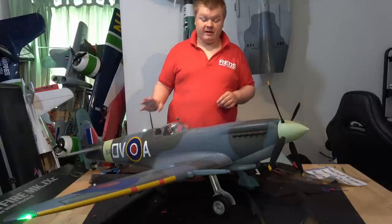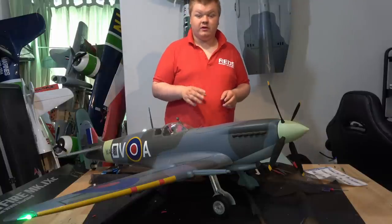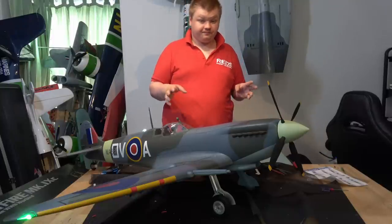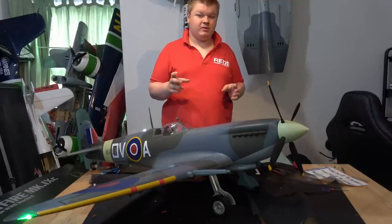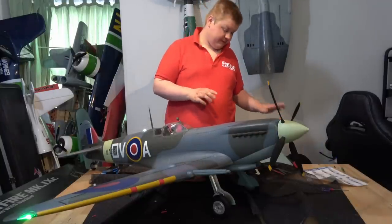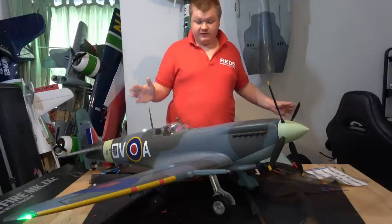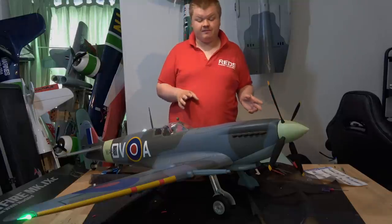Make sure you read the manual and go with what they say for control throws — they're about right. I've added quite a bit more expo because at times it was a little twitchy, especially in high-speed dives, so I've added about 35 percent expo just to soften that center out. It's an absolutely stunning aircraft for the size and scale fidelity. I'm going to get off to the flying field and I'll catch you for the flight review.